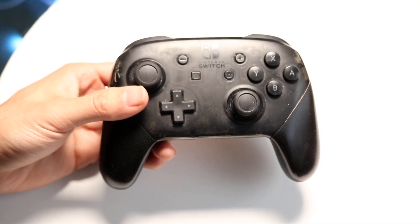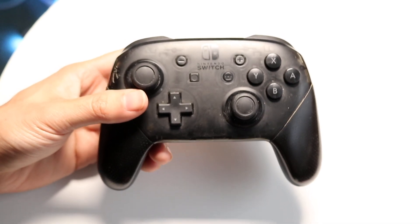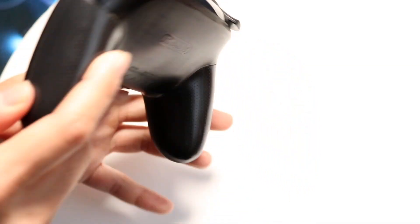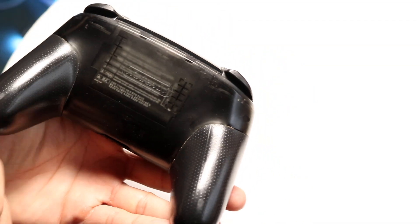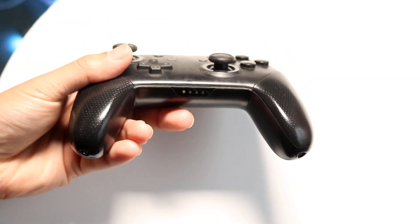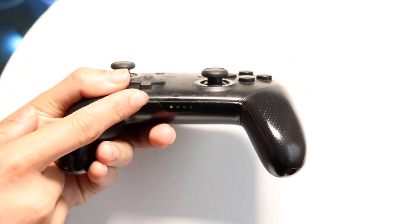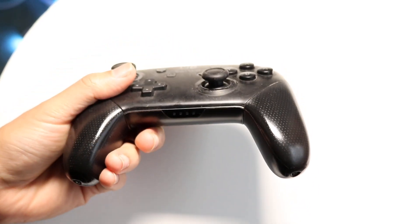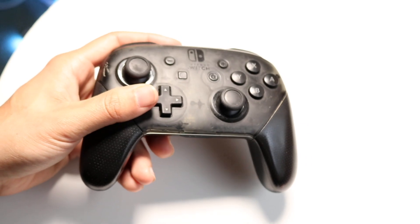If that doesn't end up working, you can try resetting your controller by holding the reset button on the backside of the controller. Hold down the top button until the lights on the bottom start blinking back and forth. If you want to turn it off again, just hold it down, power down the controller, and try doing it again to see if that ends up fixing it.